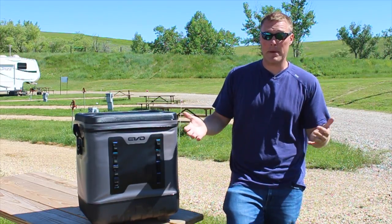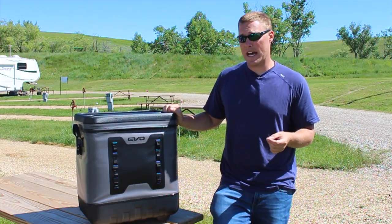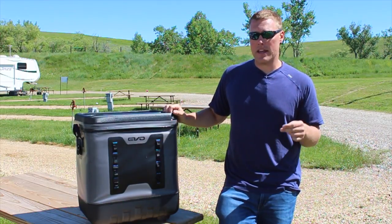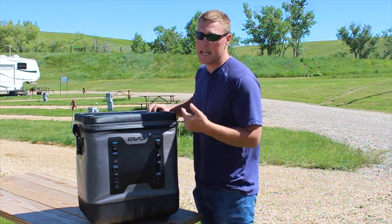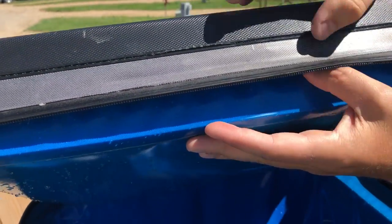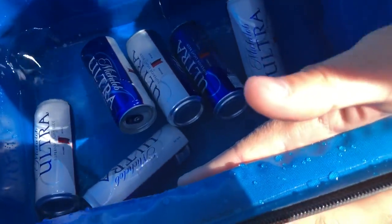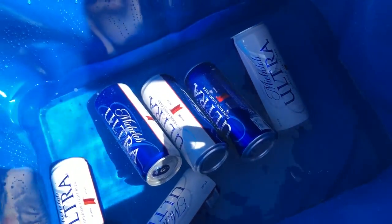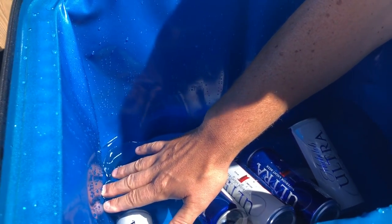This cooler held ice among the top-performing soft-sided coolers we've tested — between two and a half and two and three-quarter days. Let's look inside at how much water remains after the 20 pounds melted. Look at how thick that lid is — about four inches on the lid alone — and the inside is just super insulated. With 20 pounds of ice and six cans, the water has only filled up maybe 15 to 20 percent.